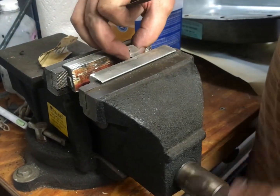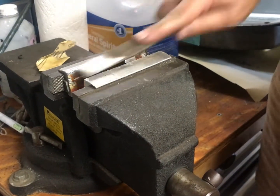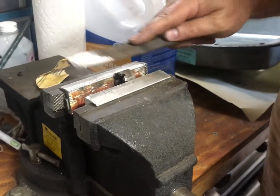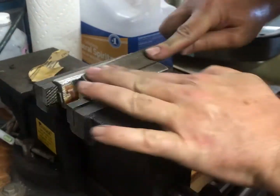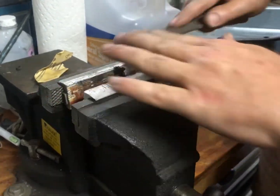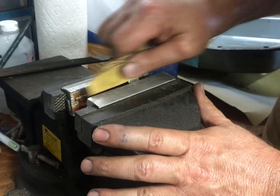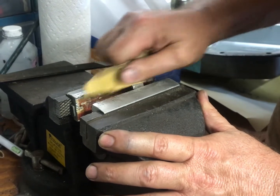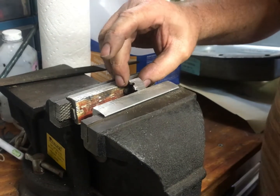I'm taking the file and rounding the edges on the castle nut where I'm going to weld in between each window, because I don't want a sharp point — I want a nice flat area for the weld to grab. I'm also filing this whole area flat so I don't have any rust anywhere while I'm doing it. Anywhere I can't get in with the file, I'll just polish the edges. Everything needs to be really good and shiny — you don't want even a hint of oxidation or dirt before you hit this with the welder.